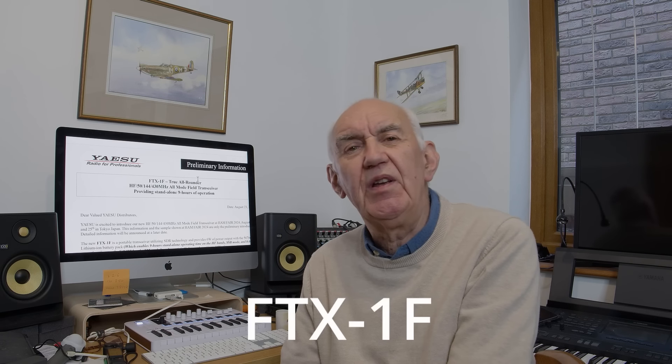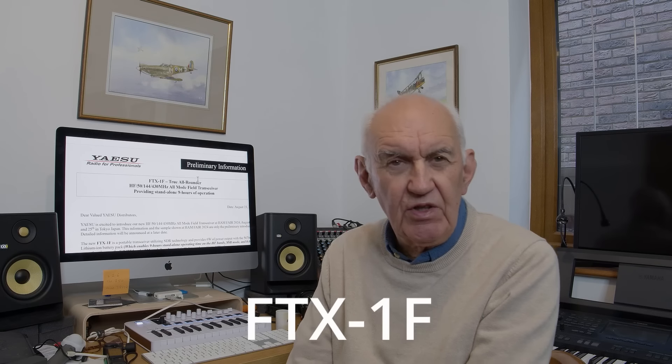Hello and welcome once again to the Waters and Stanton video channel. A very short video, but breaking news: Yaesu have just announced the new FTX1F, which they call an all-round transceiver.